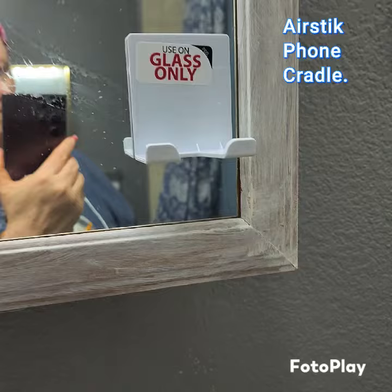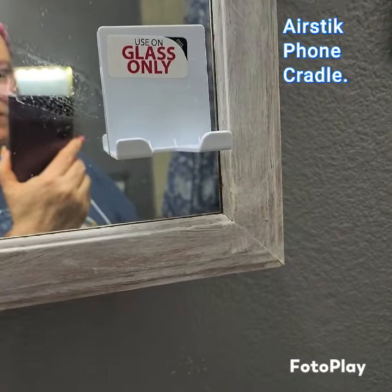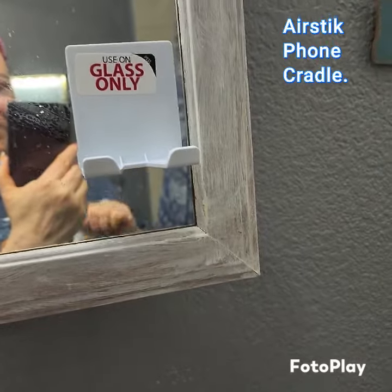So I love you guys. Go buy yourself an AirStick phone cradle. Love you, Joshua. Great product.